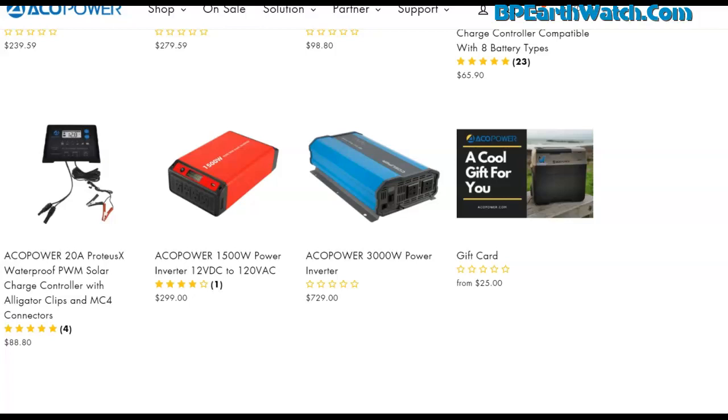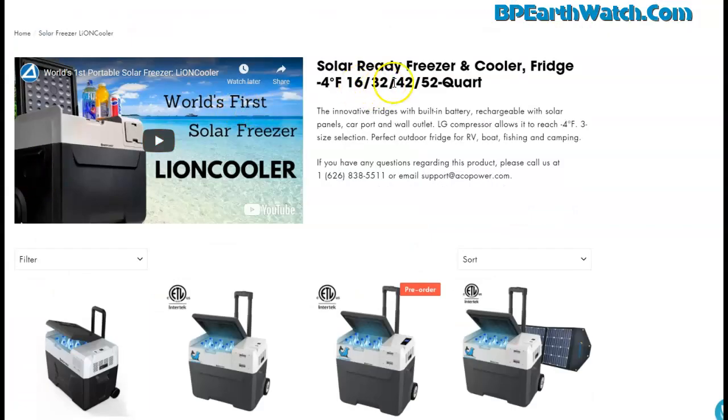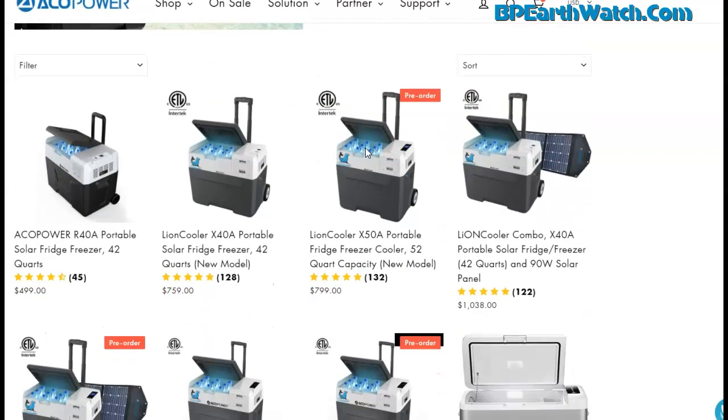Depending on what you need — especially if you're mobile, or you have insulin or medicine that requires refrigeration — they also have a solar cooler. Go up to Shop and look at the top: solar freezers called the Lion Cooler, because you're dealing with lithium-ion batteries. They come in 16, 32, 42, and 52-quart sizes, and can drop down to minus 4 degrees Fahrenheit, which is plenty for most needs.